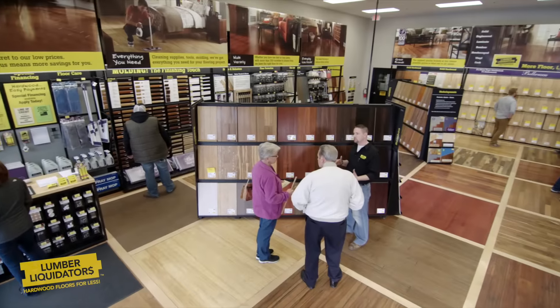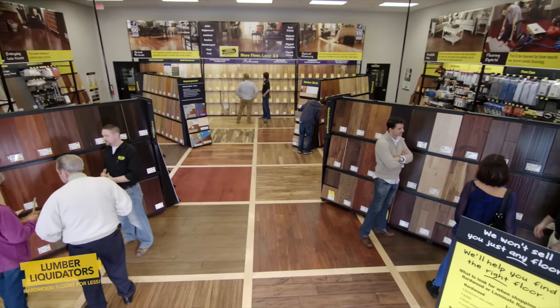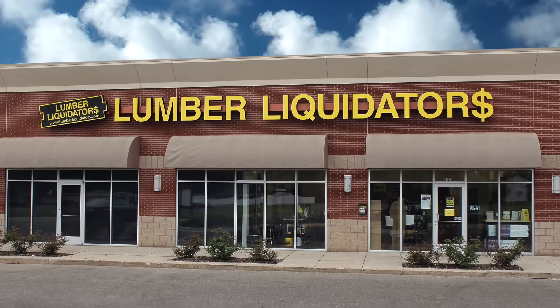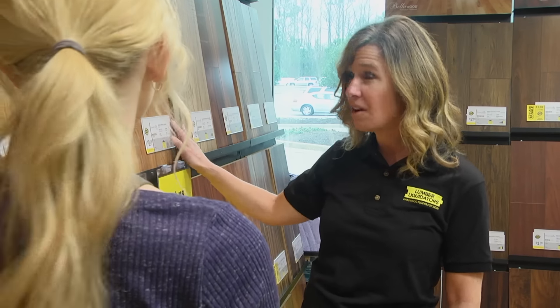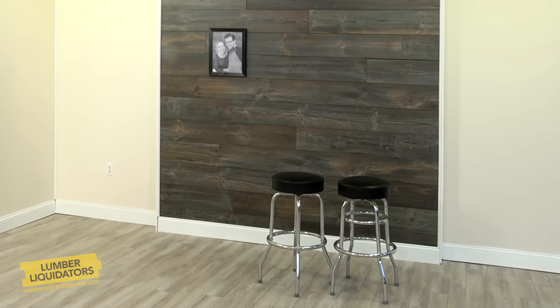Now it's a great time to step back and enjoy the sweet new accent wall you just made. Remember that Lumber Liquidators has a wide variety of flooring that's great for this kind of accent wall, so go talk with one of their flooring experts and get started on that project — maybe next weekend.